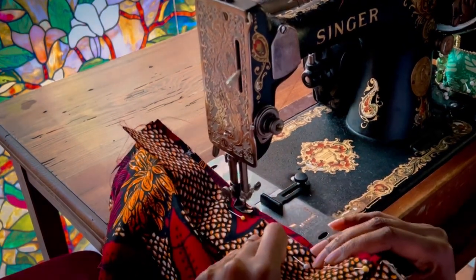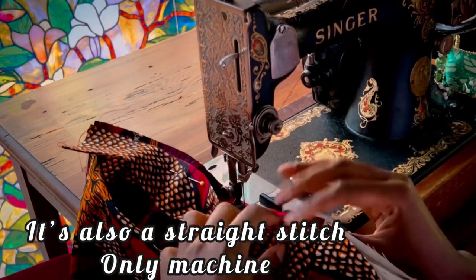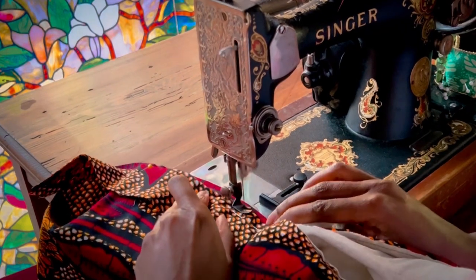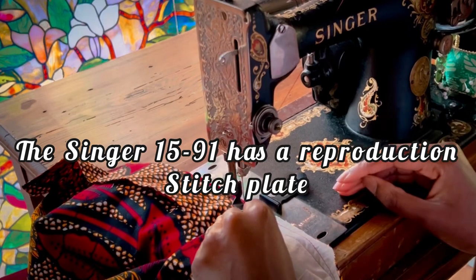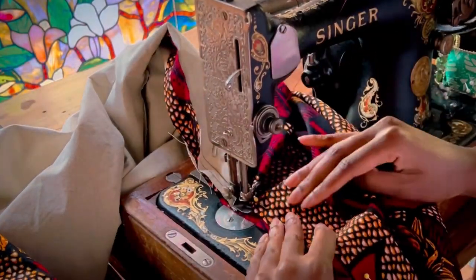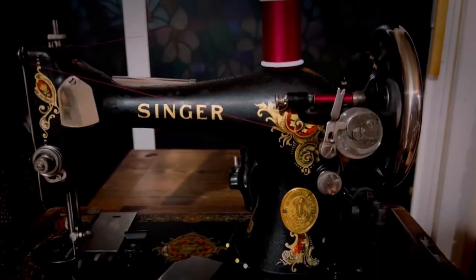One final thing: just like the featherweight, this machine does not have markings on the stitch plate for seam allowances, so I do have to use a seam guide. I'm borrowing the one from the featherweight for this. You can order a magnet online, and some sewing machines have reproduction stitch plates with the markings on them. If you do not have one, you can always mark your seam allowance directly on the fabric. Now that we've done a quick overview of the sewing machine, we'll get into the sewing of this dress.